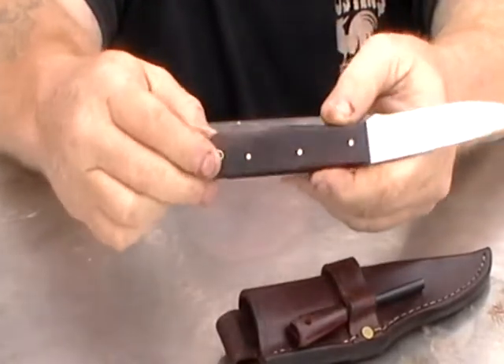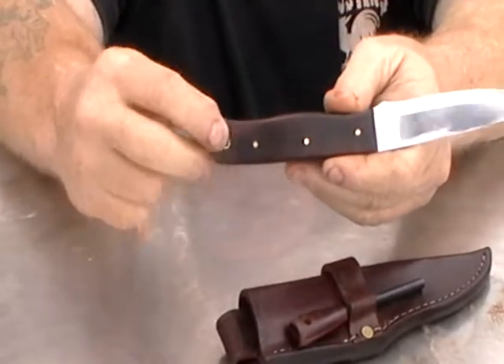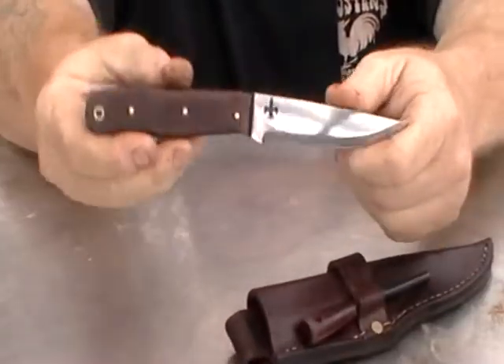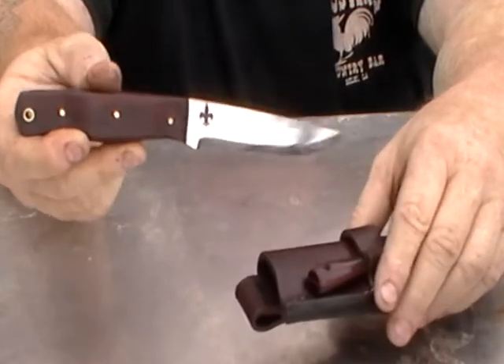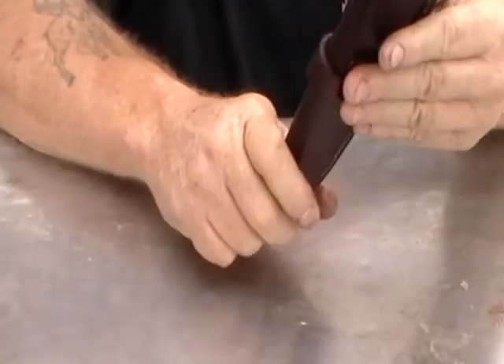Brass pins — three brass pins instead of rivets. The lanyard tube is quarter inch, brass. This one is made out of 1095 high carbon tool steel. It's been heat treated three times to stress relieve it, and it holds an excellent edge.